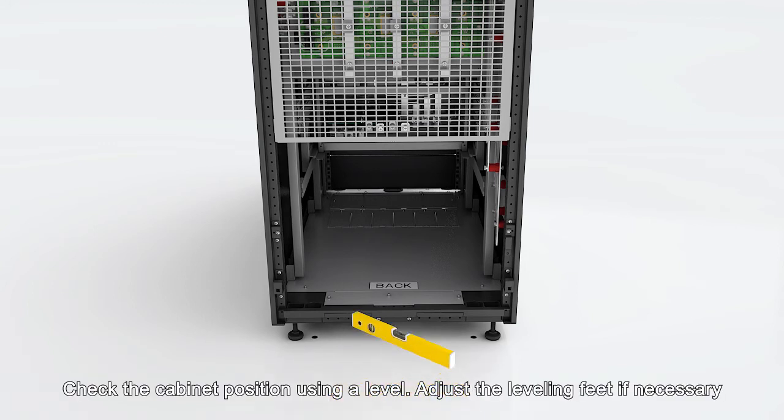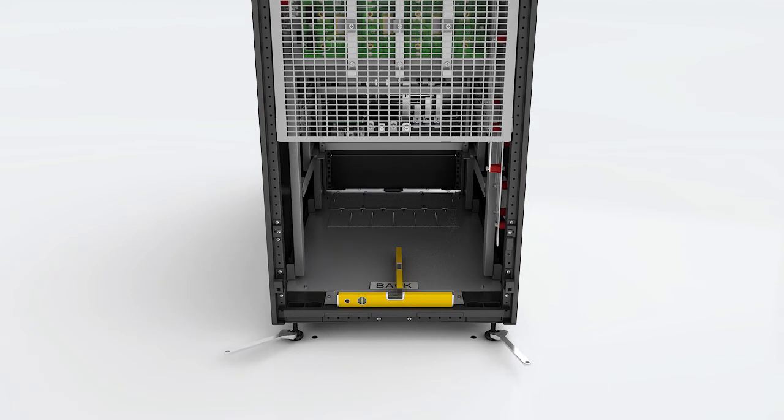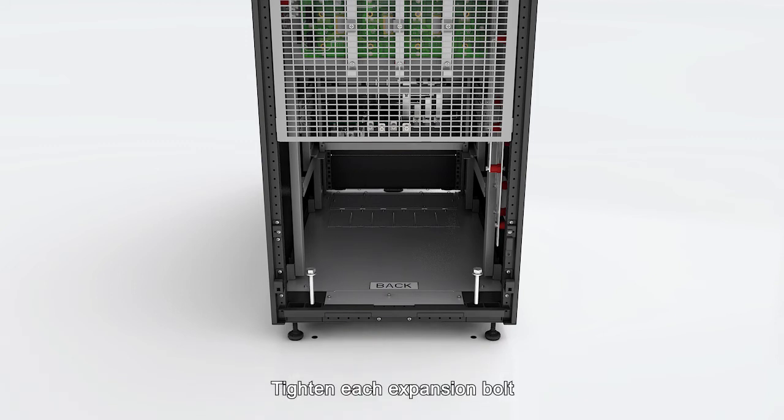Check the cabinet position using a level. Adjust the levelling feet if necessary. Tighten each expansion bolt.